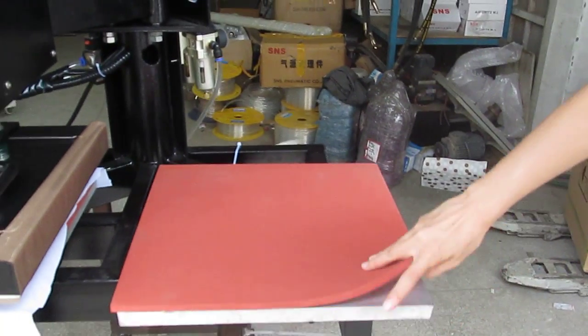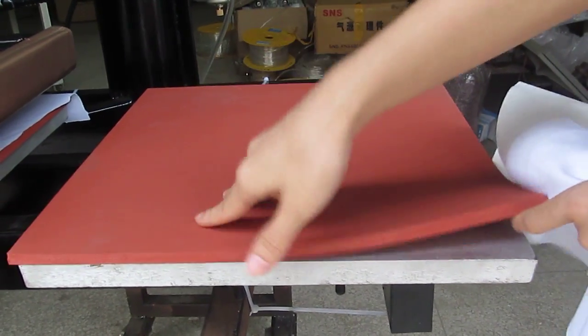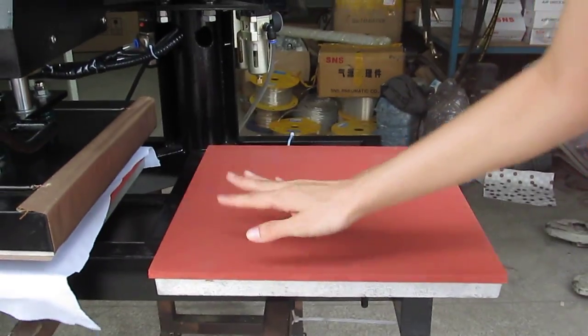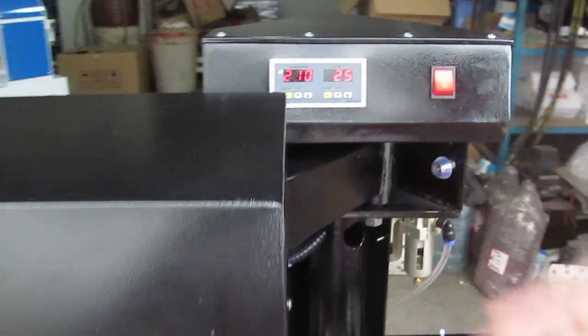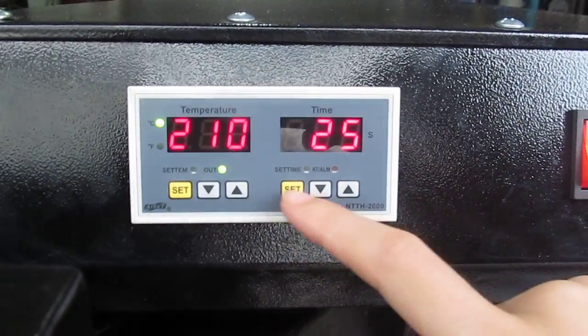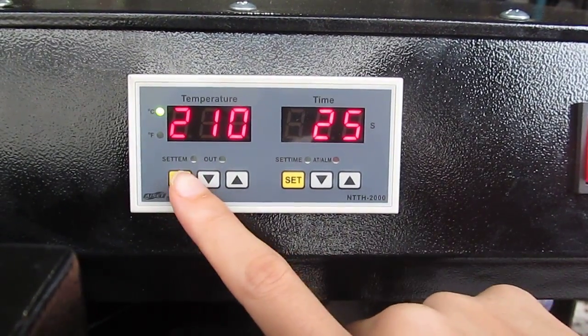This is the bottom working plate, this is aluminum plate, and this is the silicone pad, which can stand at 300 temperature degrees. And this is the controller — the temperature and timer 2-in-1 intelligent controller. The left is the temperature controller.